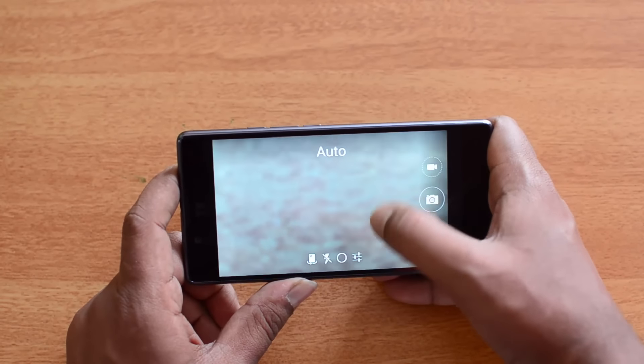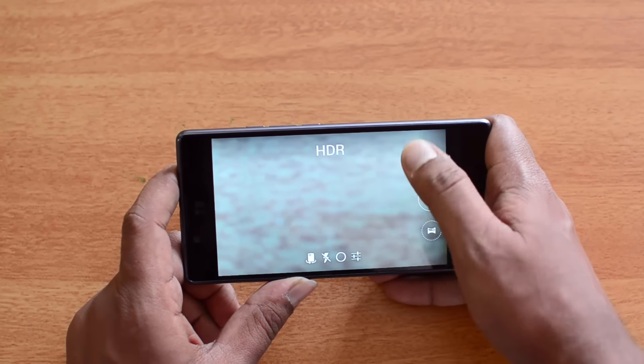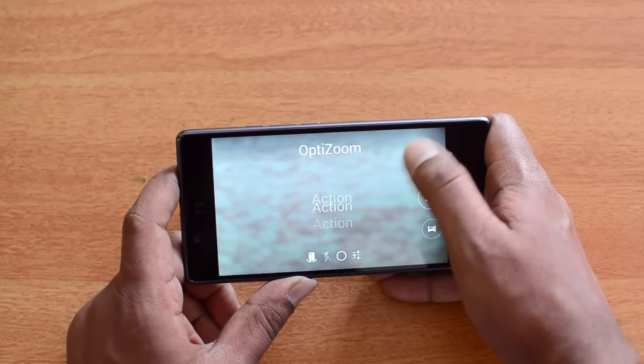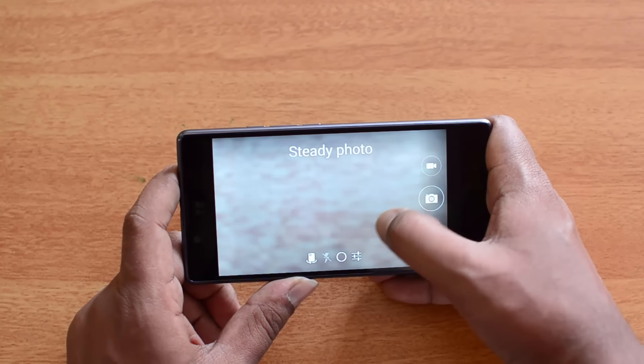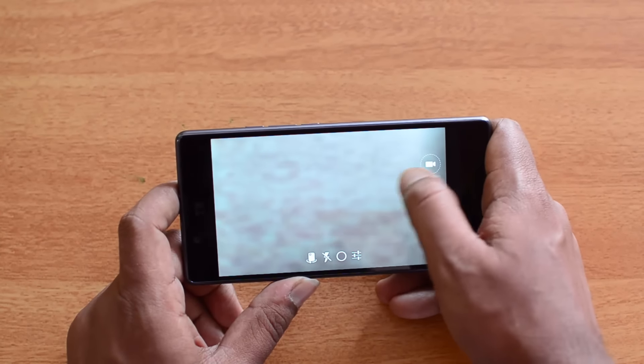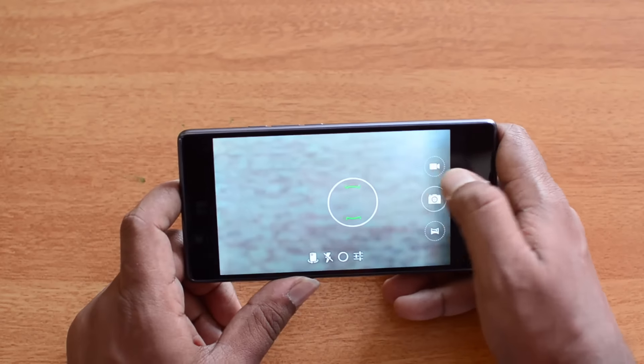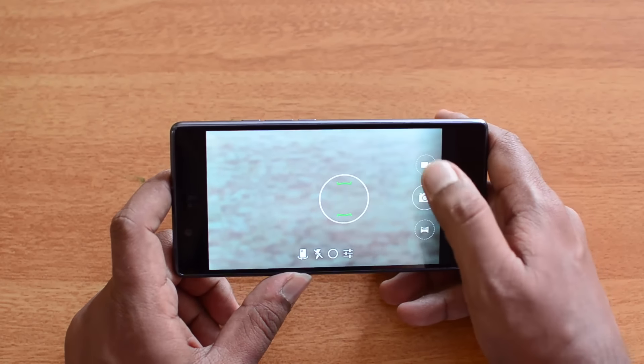You can also change shooting modes by swiping top to bottom or bottom to top. Available modes include steady photo, HDR, chroma flash, opti zoom, action, and night mode. You can quickly swipe up and down to cycle through these modes.